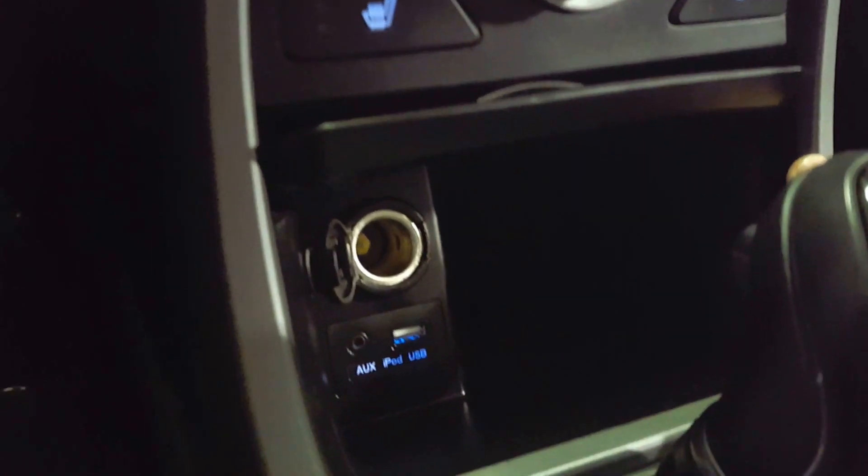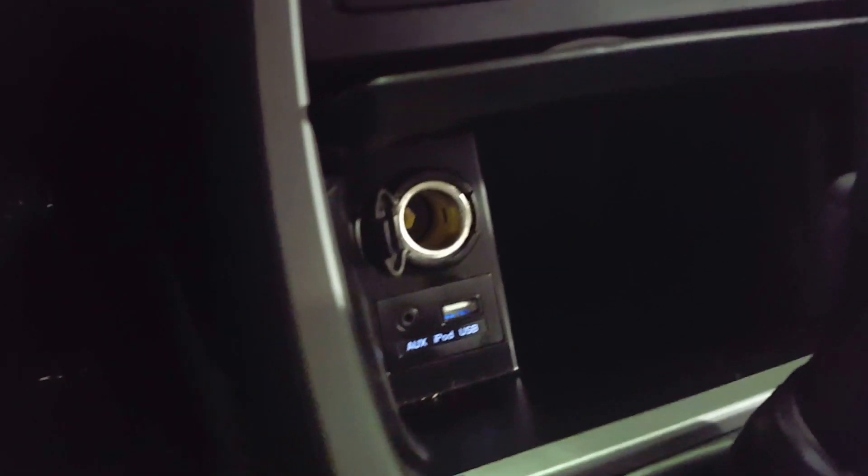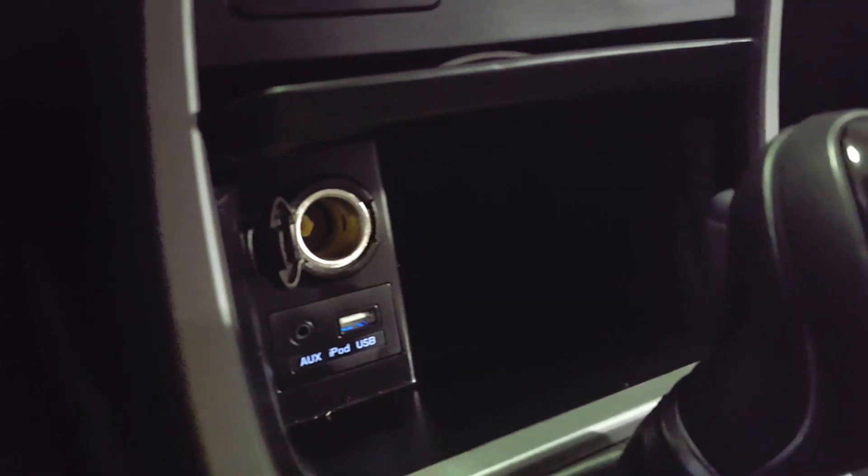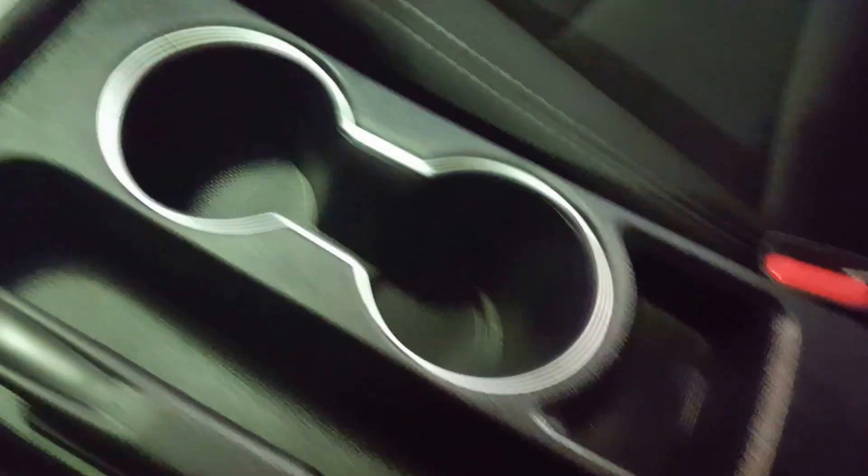Right there, you've got a few power sources — you've got your auxiliary input, as well as your USB, and a 12-volt power outlet right there for any mobile devices you might want to bring along with you. And a spacious center console, a couple of cup holders, and some additional storage up top on your headliner.